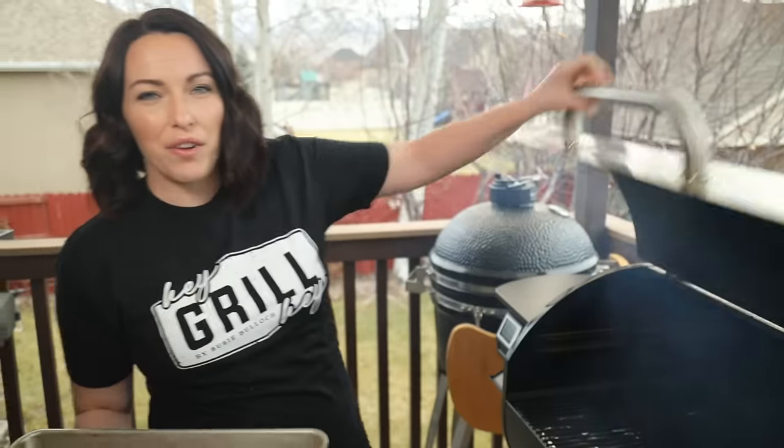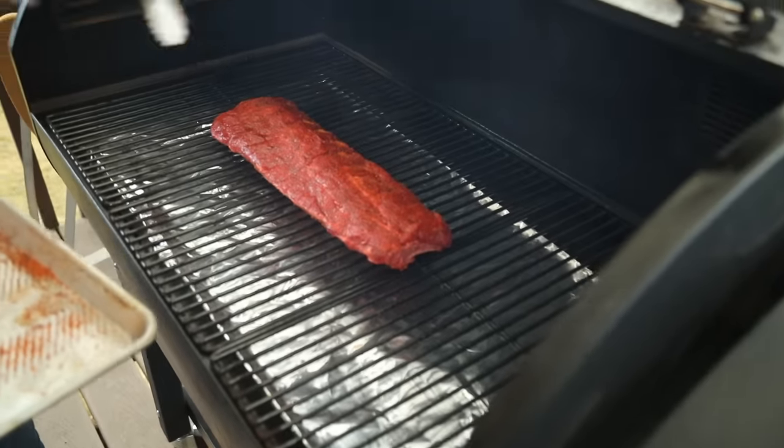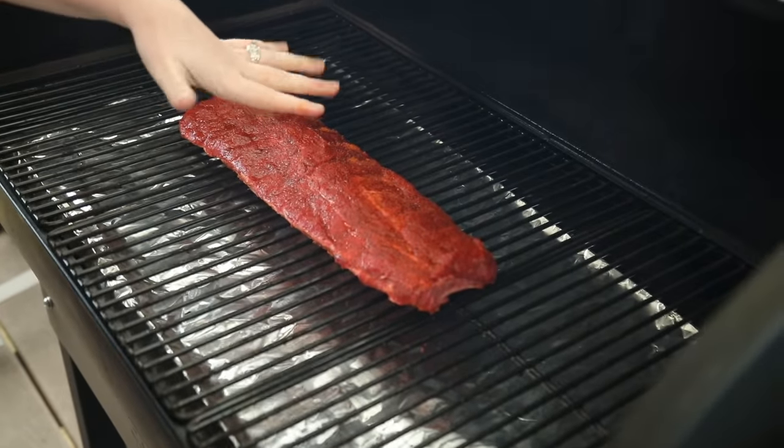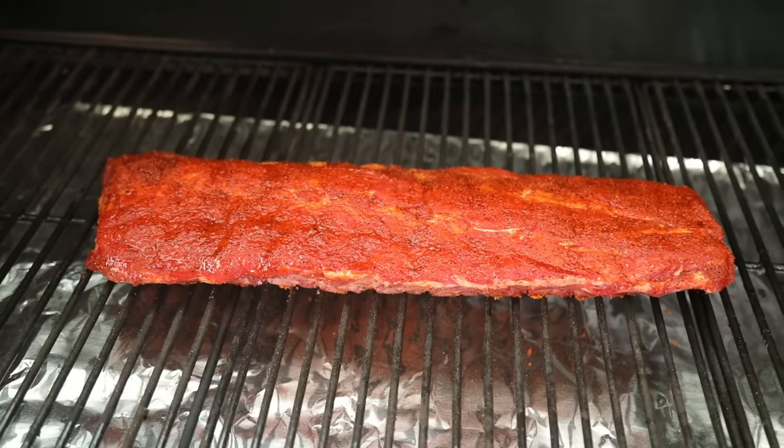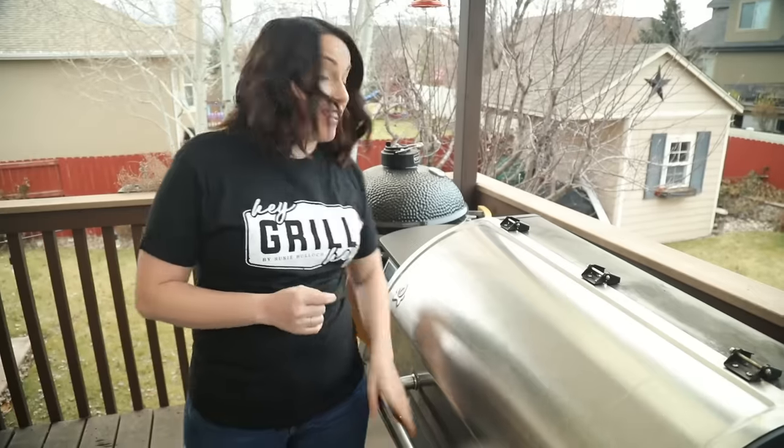This lower temperature is important because it's going to allow the ribs to get a lot of smoke penetration without overcooking. That's it — our first phase for this 3-2-1 cooking process.